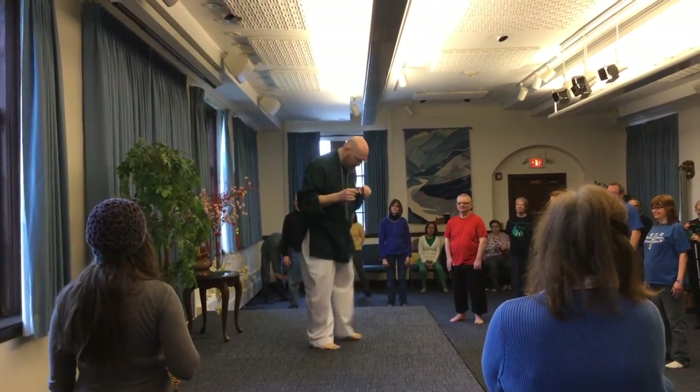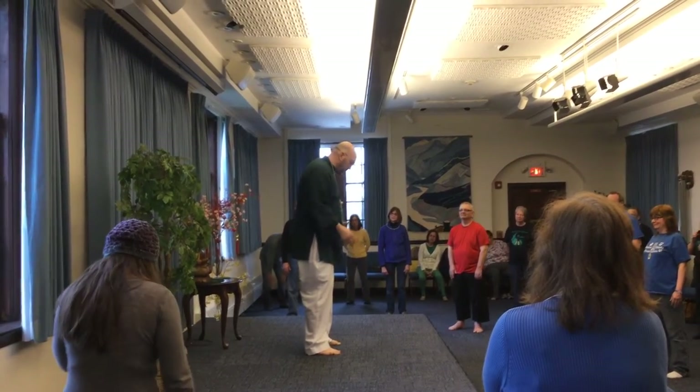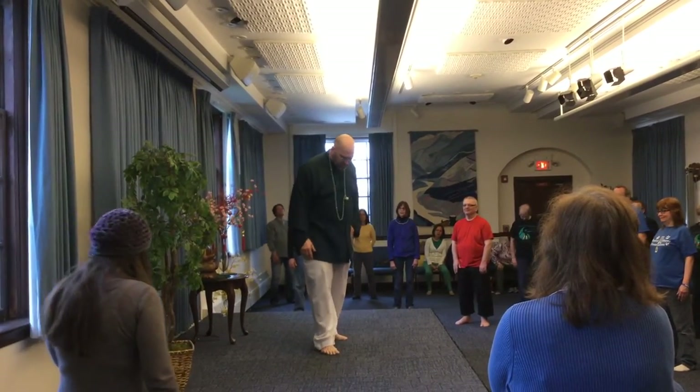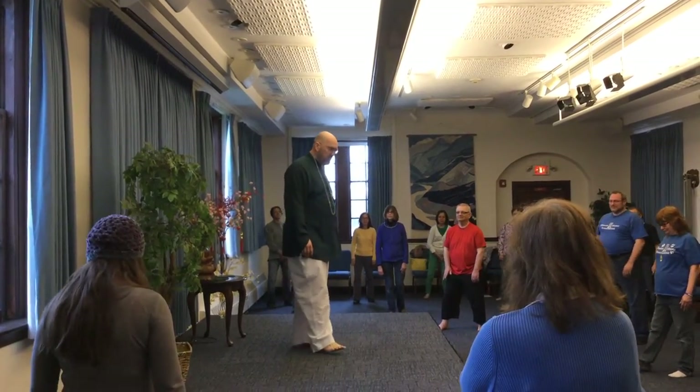So what I'm going to do is — earlier we were just starting in a feet-parallel stance, or horse stance, or ready stance — and I'm going to try it now with one foot forward. We'll do it with the right foot forward.